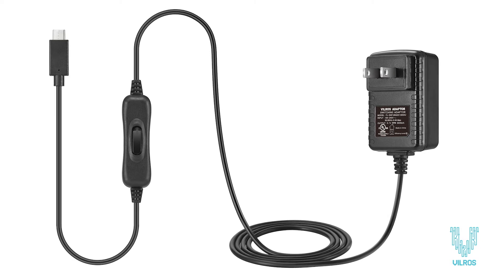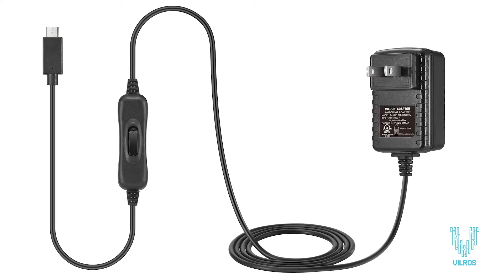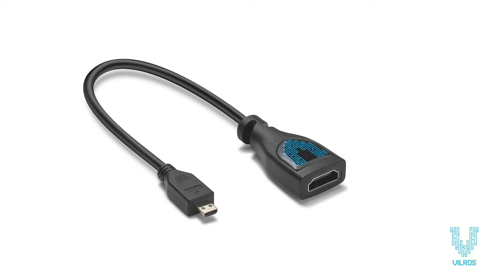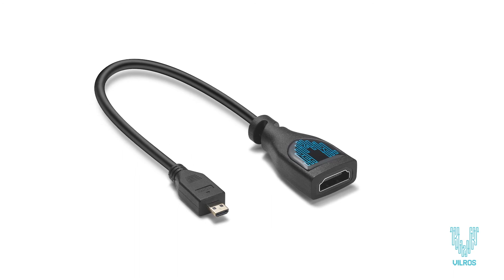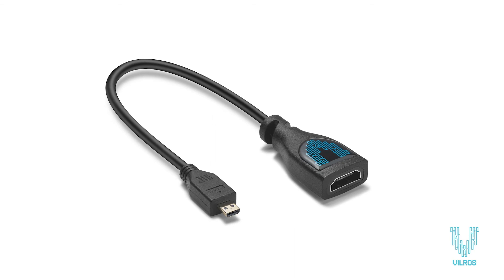The included USB-C 5V 3A power supply features an on/off switch so you can easily shut down your system without unplugging. A Vilros HDMI to micro HDMI adapter is included to connect your Pi to your TV or monitor with your existing HDMI cable.